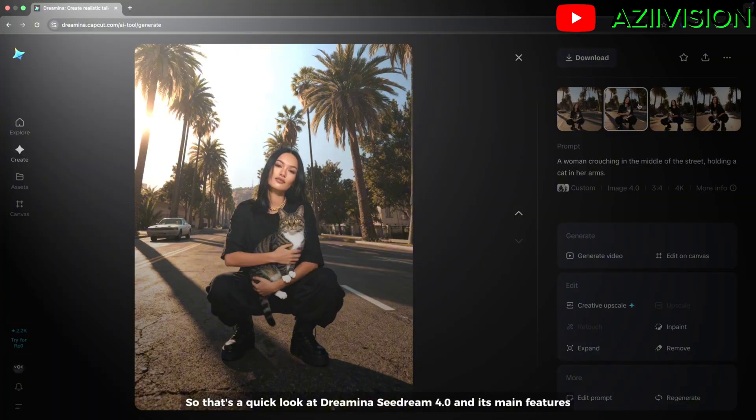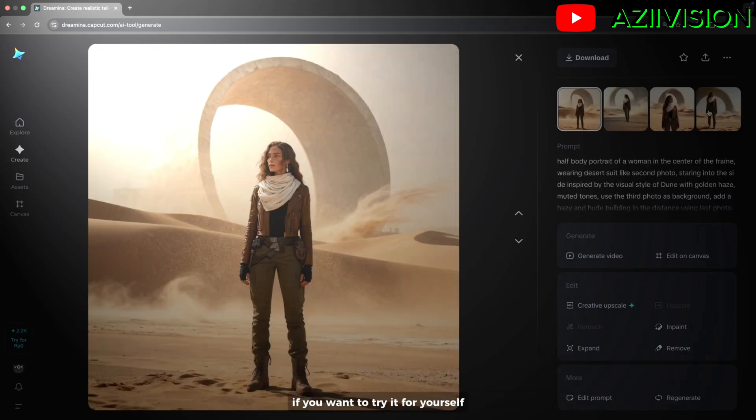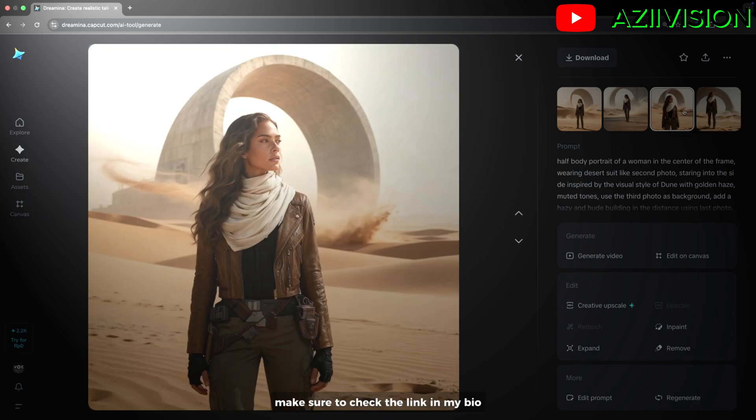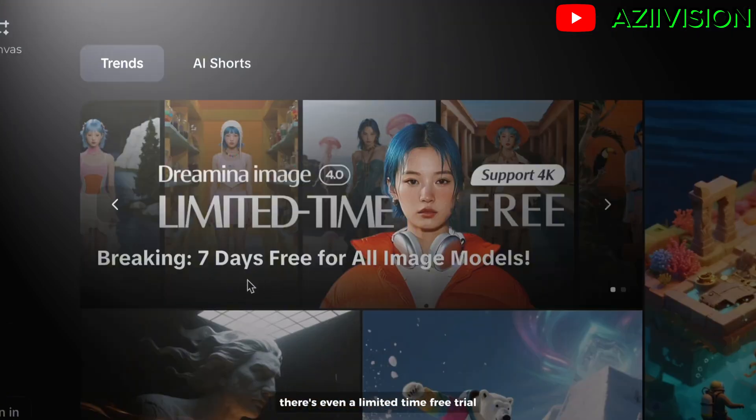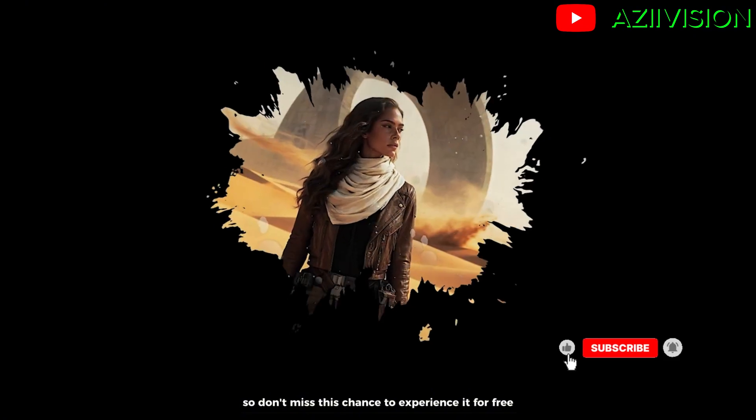So that's a quick look at Remina SeaDream 4.0 and its main features. If you want to try it for yourself, make sure to check the link in my bio. There's even a limited-time free trial, so don't miss this chance to experience it for free.